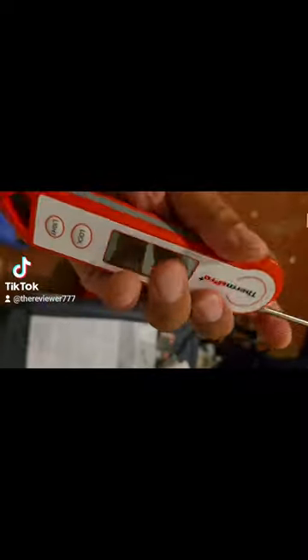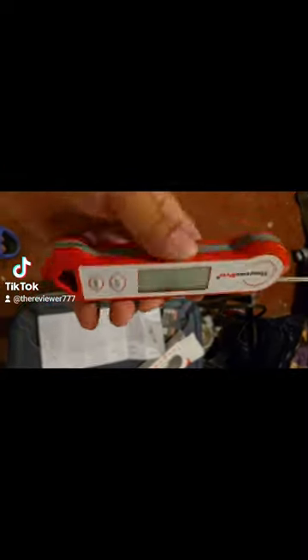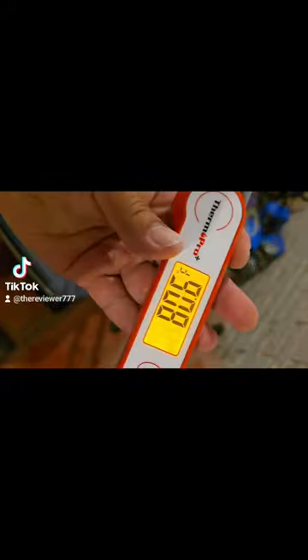It turns out the battery may not be good. It said once you pull the probe away it's supposed to turn on, but it's not turning on. So it might be a dead battery from sitting in there so long. Dummy me — I didn't take the plastic off the battery, so it still works.